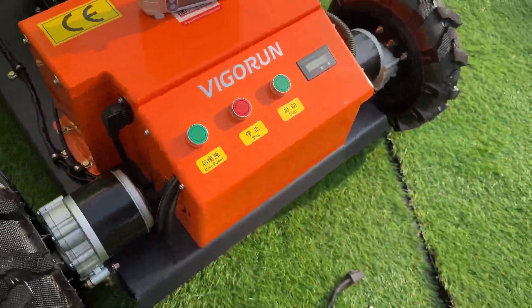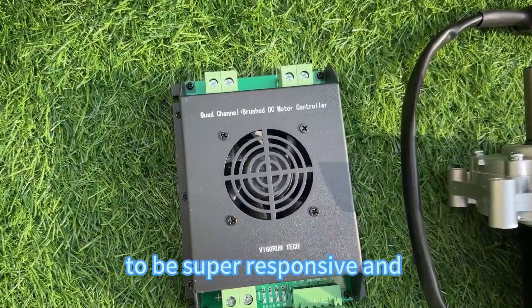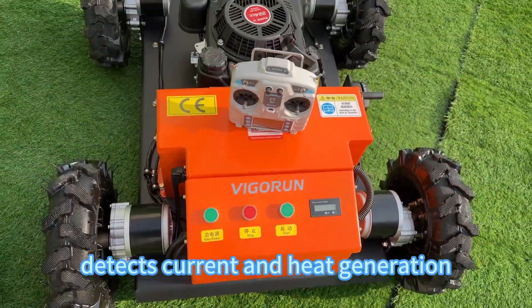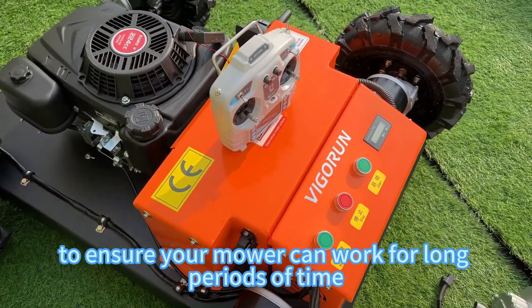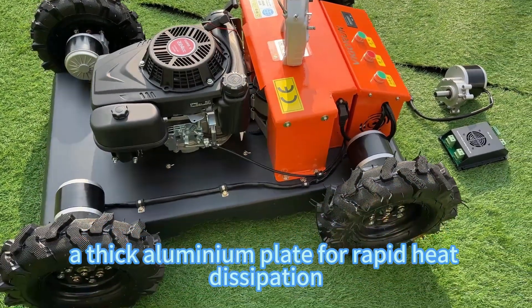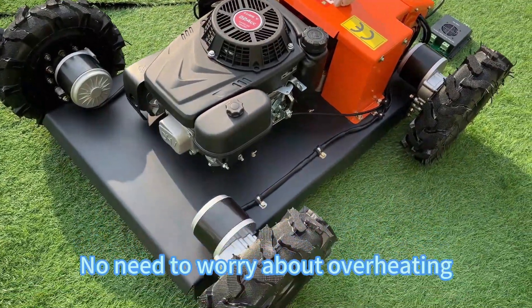Now let's talk about the motor controller — it's inside there. This motor controller is specially designed to be super responsive, and has a built-in chip that intelligently detects current and heat generation to ensure your motor can work for long periods of time. We've equipped it with a large fan and a thick aluminum plate for rapid heat dissipation. No need to worry about overheating.